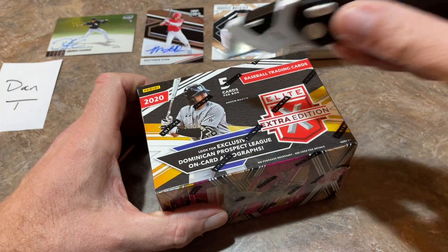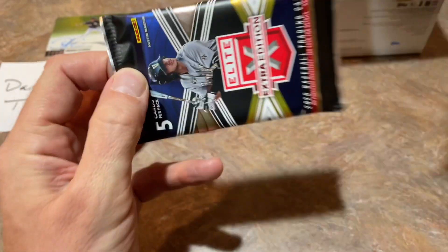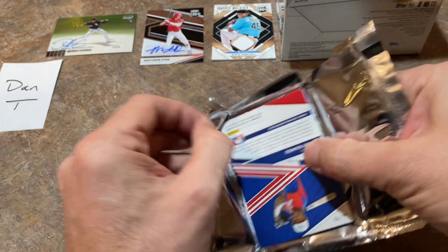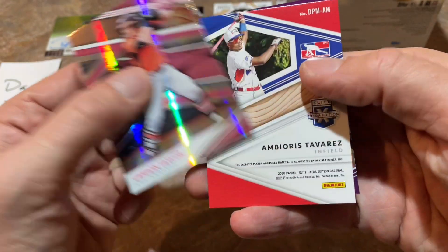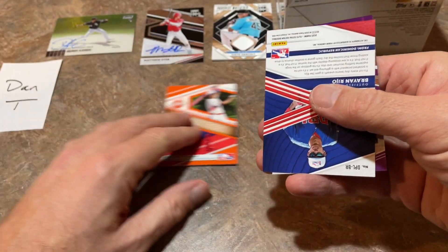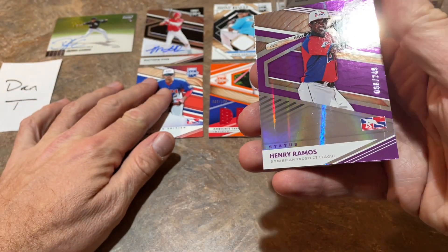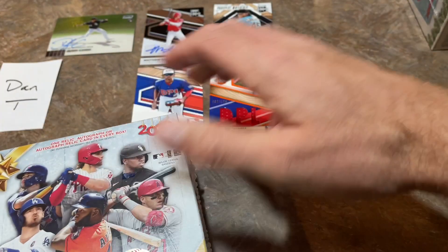We're up to three hits. Probably half of them will be relics, but that's okay. My first box — not too bad. If you sold the cards, you might be able to get your $20 back depending on what that Matthew Dyer fetches. Sixto Sanchez relics are usually worth a few bucks. Into our second box — it's basically $20 for one pack, which is pretty expensive. That's why these usually sit on shelves for a while. This is a Dominican Prospect League card of Ambieres Tavares, numbered out of 199, and we have another Dominican Prospect League card of Brian Riho. Probably not much value in either of those, but let's move on to the Topps Holiday boxes.